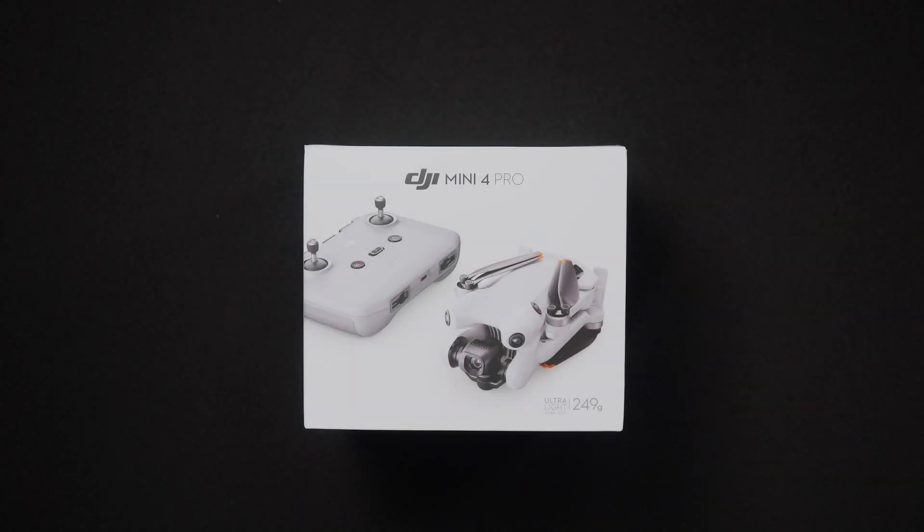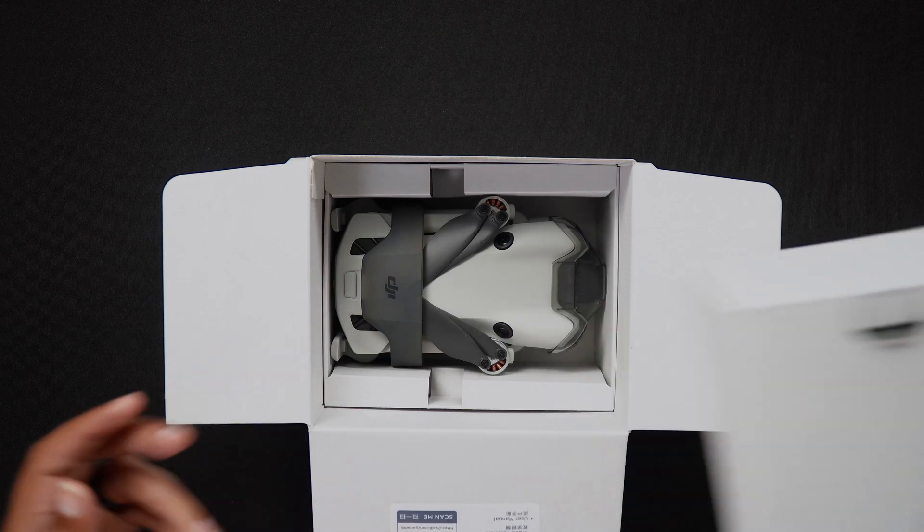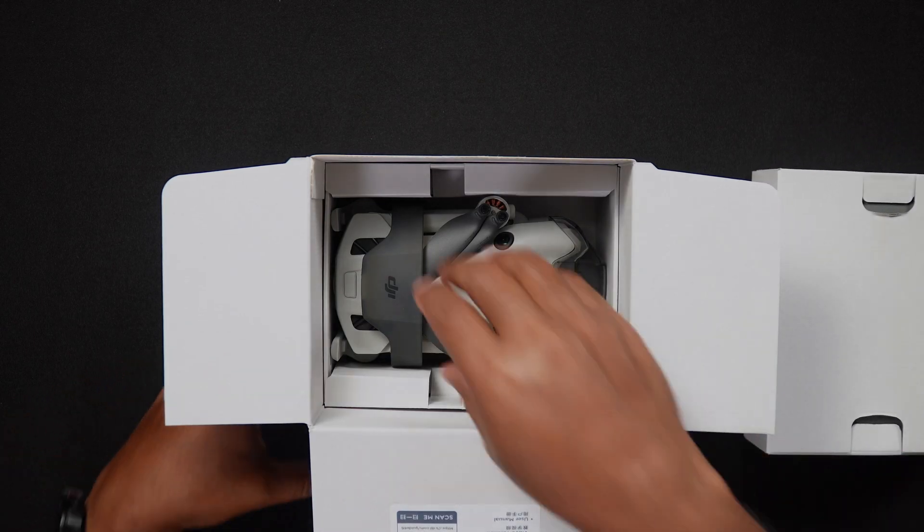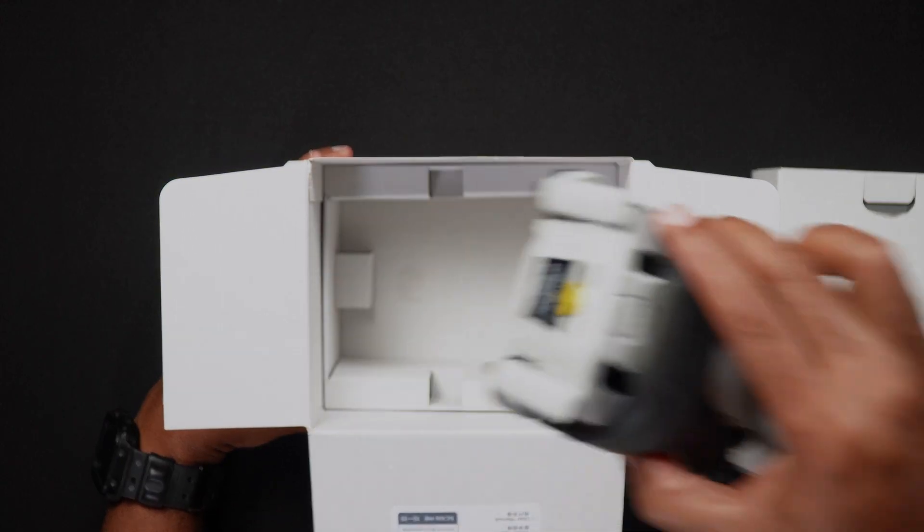Hello all, Dan from DroneBlock.com here. Today's video will be a beginner's walkthrough of setting up the Mini 4 Pro for its first flight, from unboxing to understanding the DJI Fly app. Feel free to use the chapters to skip to the areas of the walkthrough that pertain to you.